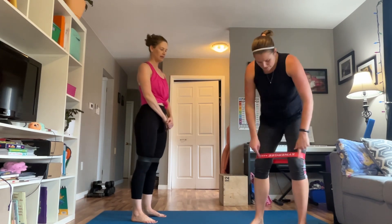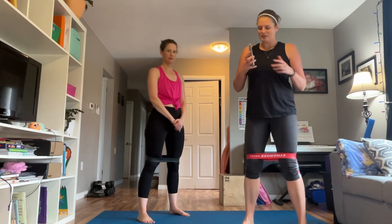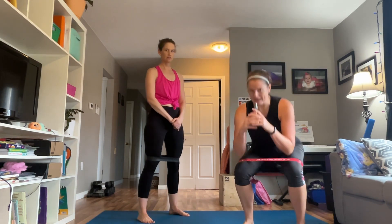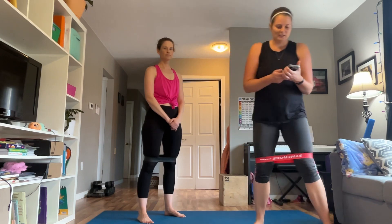We want the band just above your knees. We're gonna be doing a squat with a leg raise. Option one is just the squat; option two is to add that little lift. We're gonna work for 35 seconds. Are you ready? We're starting in five seconds.